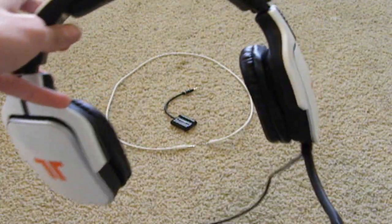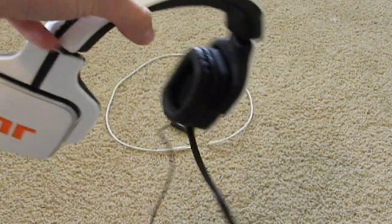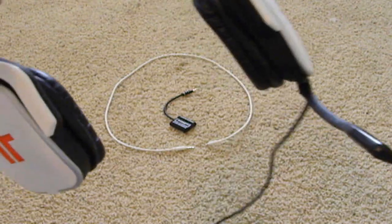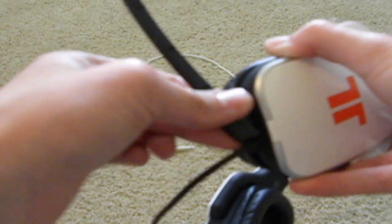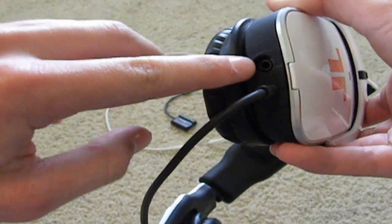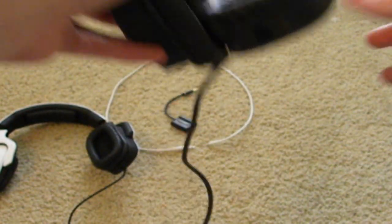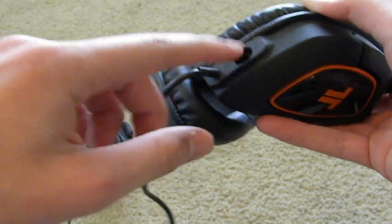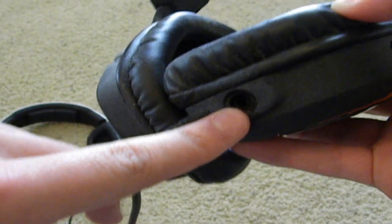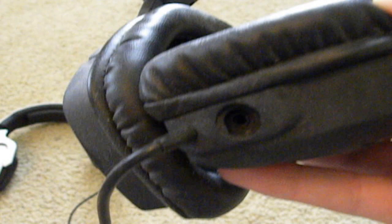The second question is: will this headset work? Guys, I do not know if your specific headset works — I don't have it, so I can't tell you for sure. The way I see it is that if it has a detachable mic like this, and it has this hole right here, it should be able to work. Pretty much any headset that has a detachable mic — meaning you can pull it out — should work.